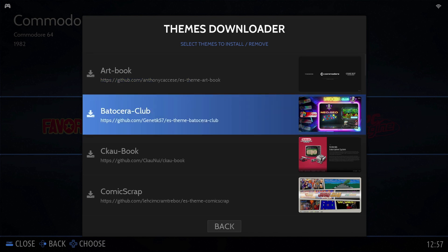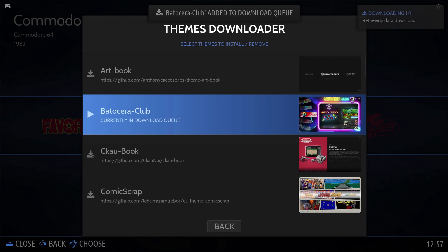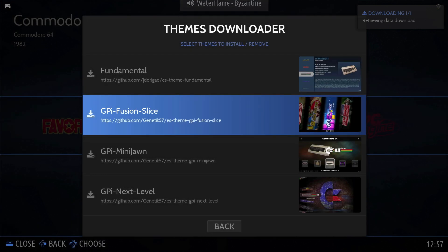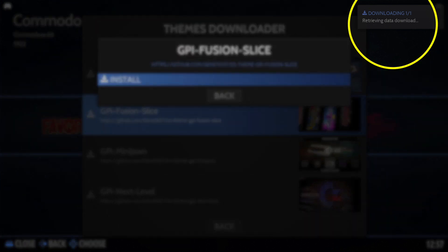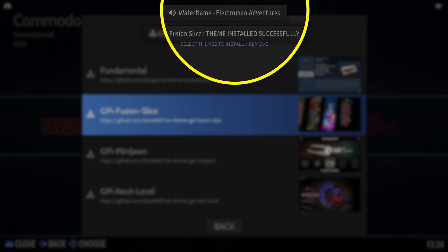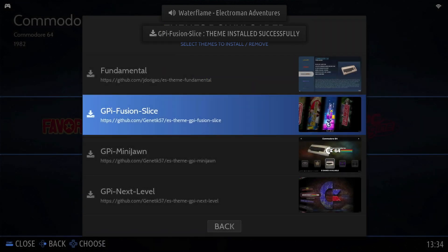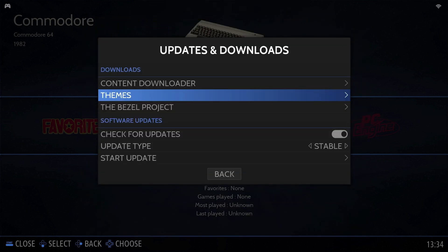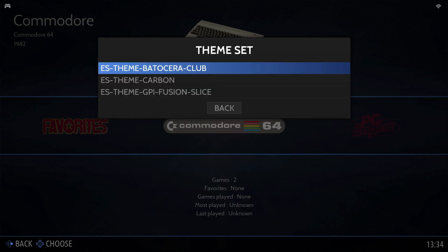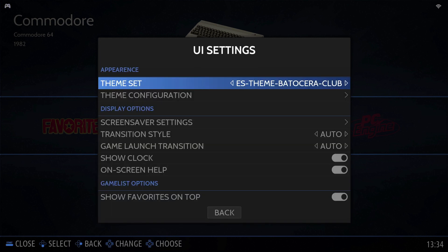I like the look of 'Batocera Club', so I select it and confirm install — that's been added to the download queue. I also like 'GPI Fusion Slice', so I'll add that to the queue too. We've now got two downloads pending. Depending on your network speed this can take up to 15 minutes to download, and you should get a message telling you it's been downloaded and installed. Then click back to the main menu, scroll up to 'UI Settings', and select your theme set from there. I'm going to choose the Batocera Club one.